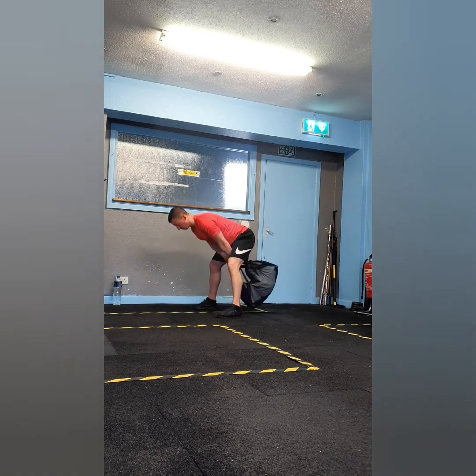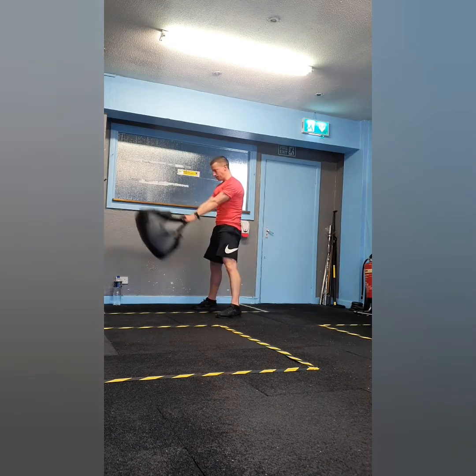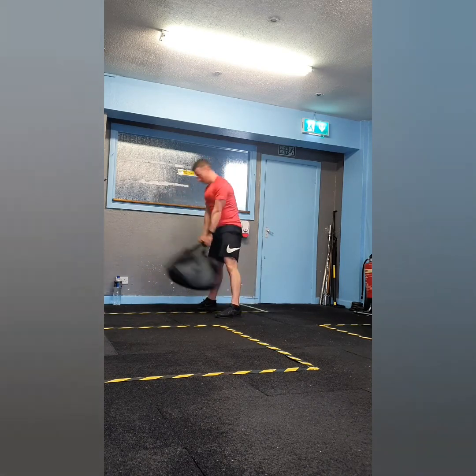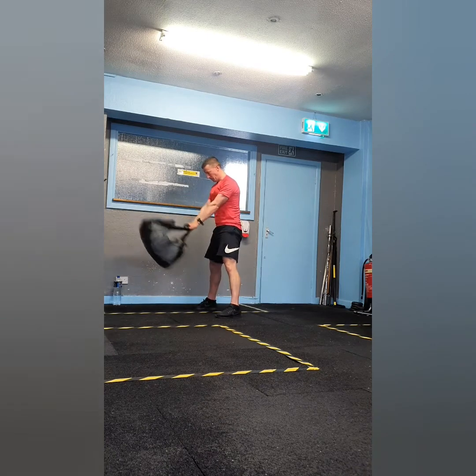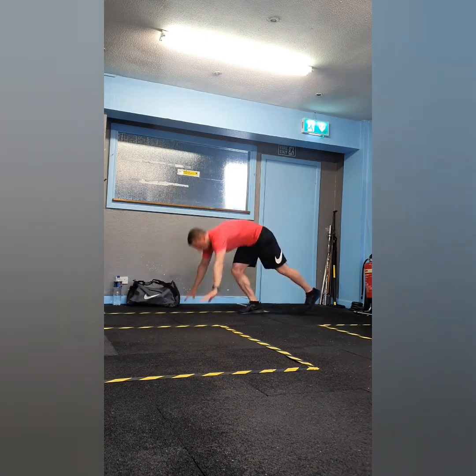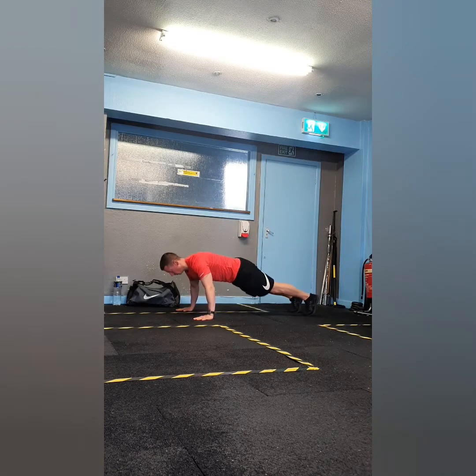Exercise one of superset three is swings. Again, you're going to hinge from the hips with a flat back, drive through your heels to extend your hips, and make sure to squeeze your bum as you extend and lock out your hips.